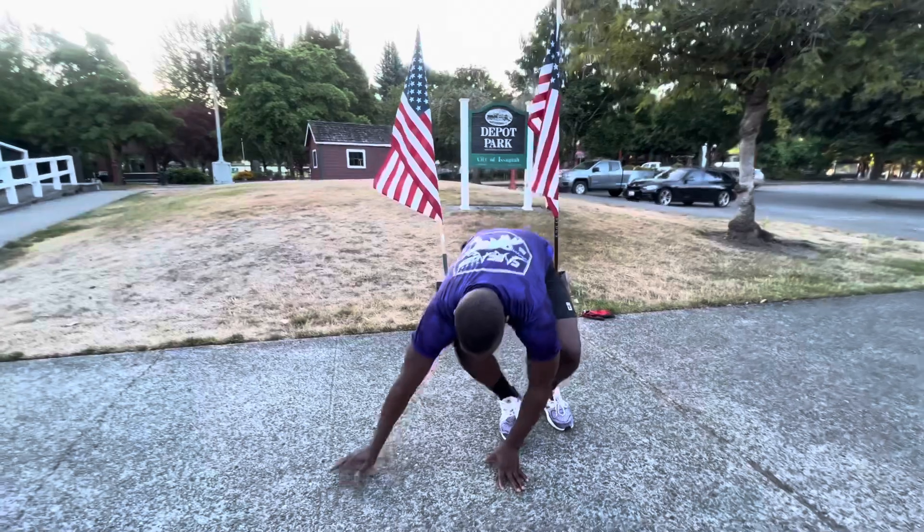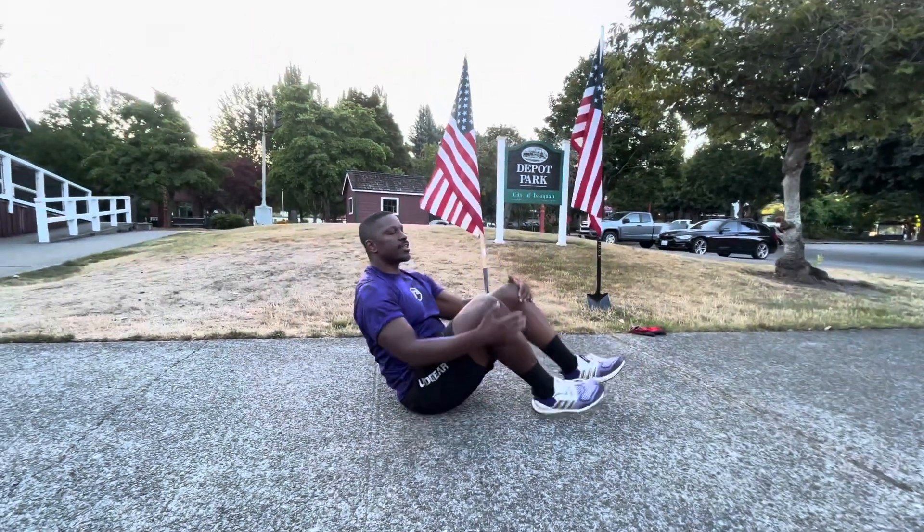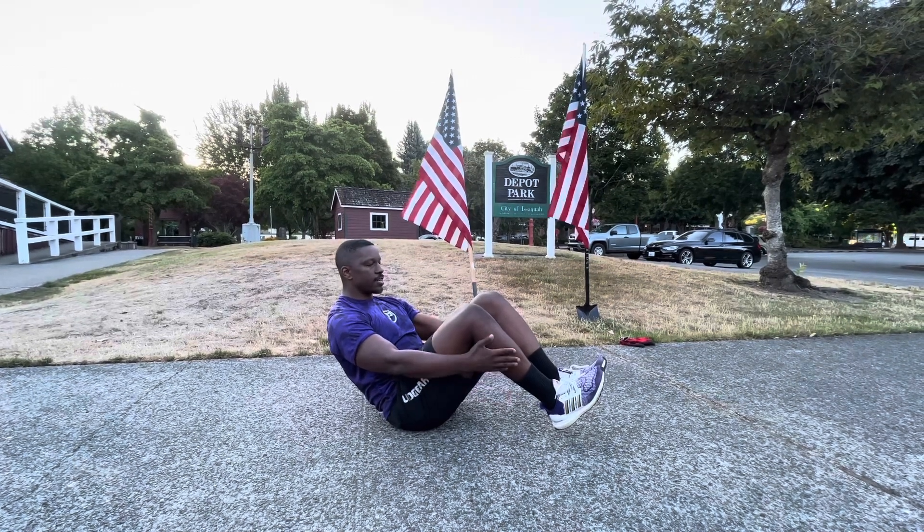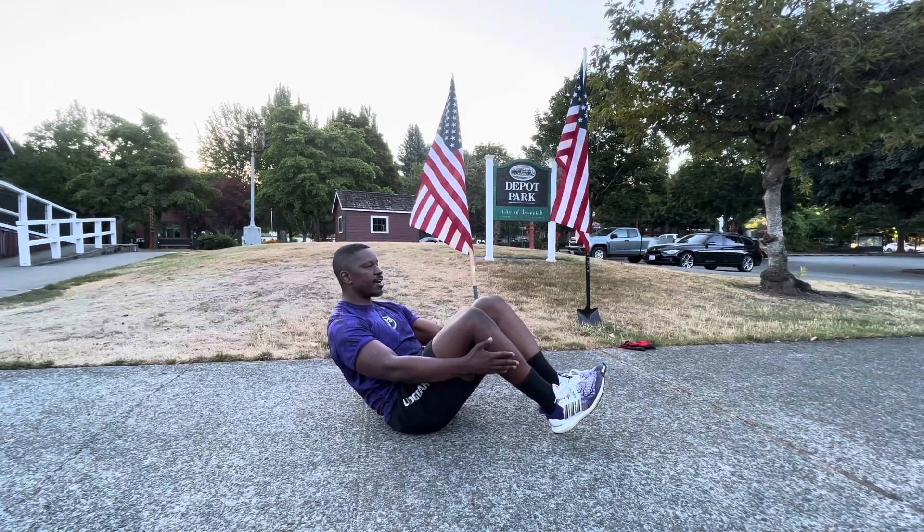First thing we're going to do, we're going to get on our six. Next thing we want to do, start in position. We want to have our feet up, we want to have our arms here, and it's going to be a four count exercise.